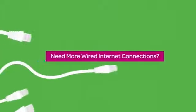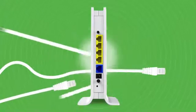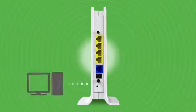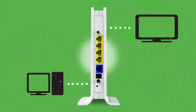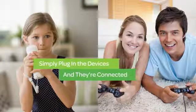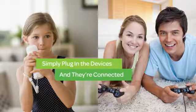Need more wired internet connections? No problem. This Wi-Fi router also has four Ethernet network ports to let you connect devices like desktop computers, smart TVs, Blu-ray players, game consoles and more. Just plug them into the port and they are on your home network and internet.